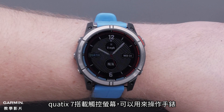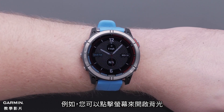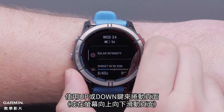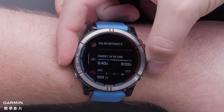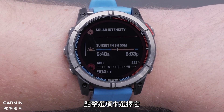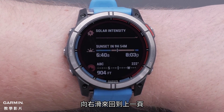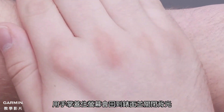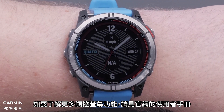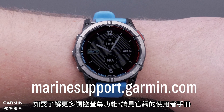Your Quatix 7 also includes a touch screen that you can use to operate the watch. For example, you can tap on the screen to enable the backlight. Using the up and down buttons, you can scroll through pages. Tap an option to select it. Swiping right will take you back. Covering the screen with your palm will return you to the watch face and disable the backlight. To learn more about using your touch screen, see the owner's manual at support.garmin.com.